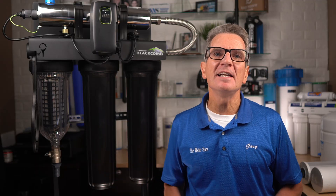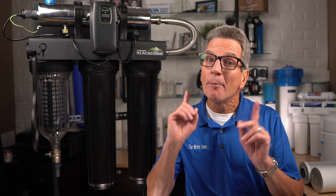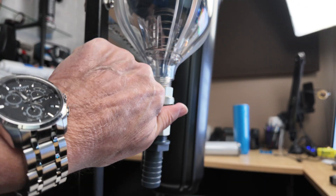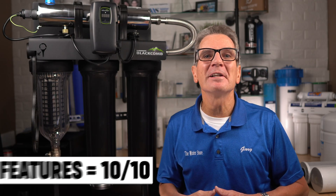Replacing the lamp and sleeve is very easy and super straightforward, but keep in mind that you will need to flush down the coarse pre-filter at least weekly. When it comes to the features, I rate this a 10 out of 10.